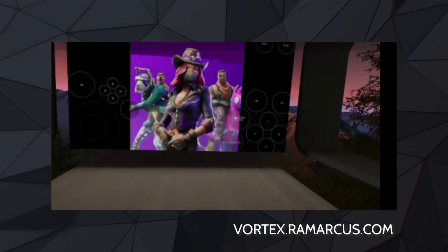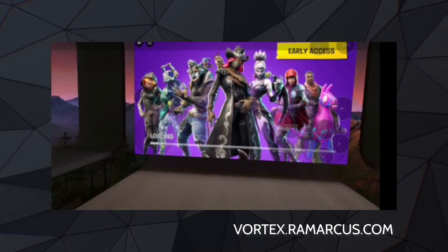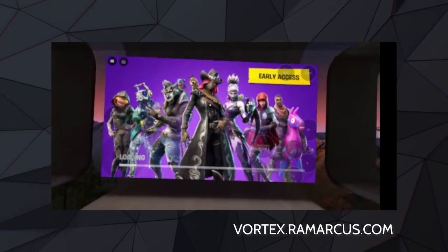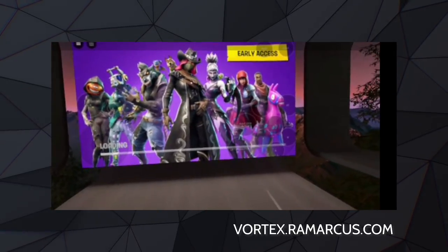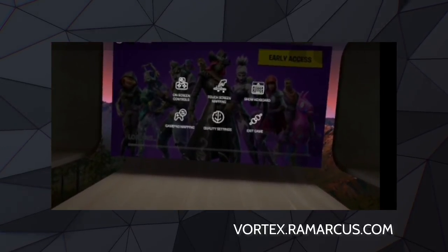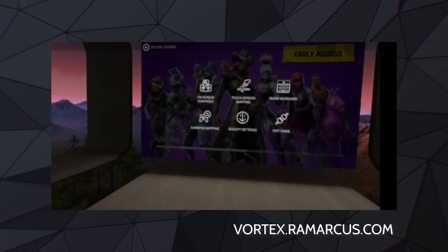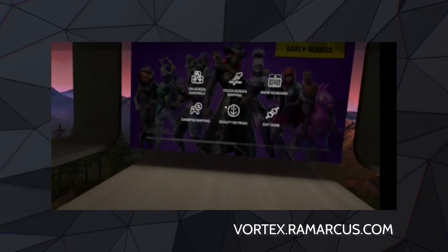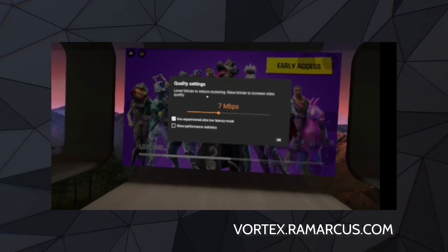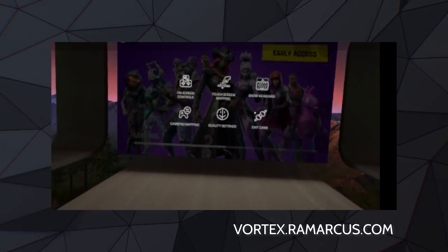We've got on-screen controls here. You can bring up a keyboard by pressing that button in the top left-hand corner if you need to type anything in. In the top left-hand corner you can also change layouts, button controls, input devices, and remap buttons for the controller if you've got your Bluetooth controller connected. Quality settings let you control how much your connection can handle — the higher you set the setting, the higher the quality. You can bump it up or down depending on what your connection can handle, and use the exit game button to get out.